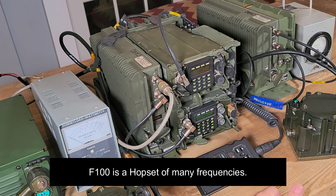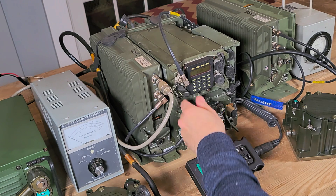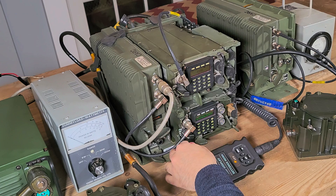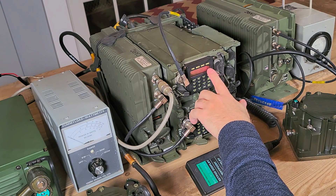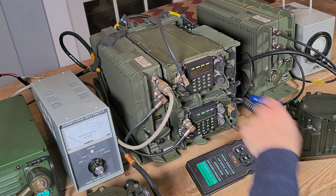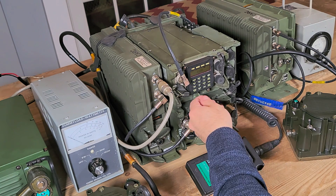The first thing we want to do is test the speakers — get some noise output. Normally you would just turn the squelch off, but in frequency hopping mode we also happen to be in CT, which is cipher text mode. In order to get the squelch to open up, you have to be in plain text and I believe you have to be in single channel. So let's just set that up now.